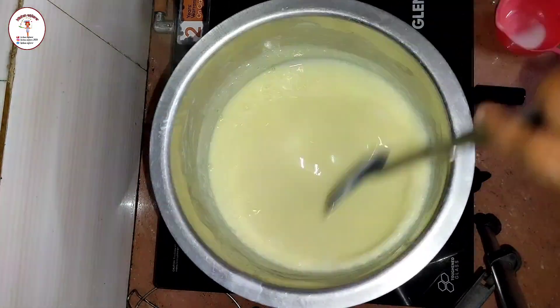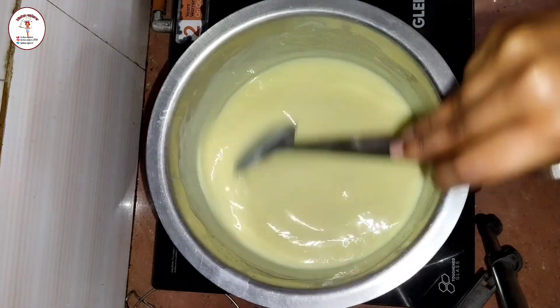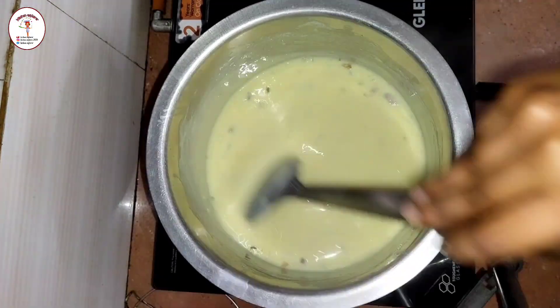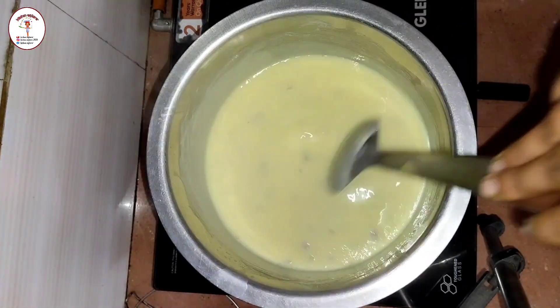While adding the custard powder mixture, make sure you keep stirring with your other hand, because the mixture starts getting thick immediately. Keep the flame low and keep stirring, or else it might burn. Now add dry fruits — here I've used cashew nuts, pistachios, and almonds. If you don't want, you can skip the dry fruits.